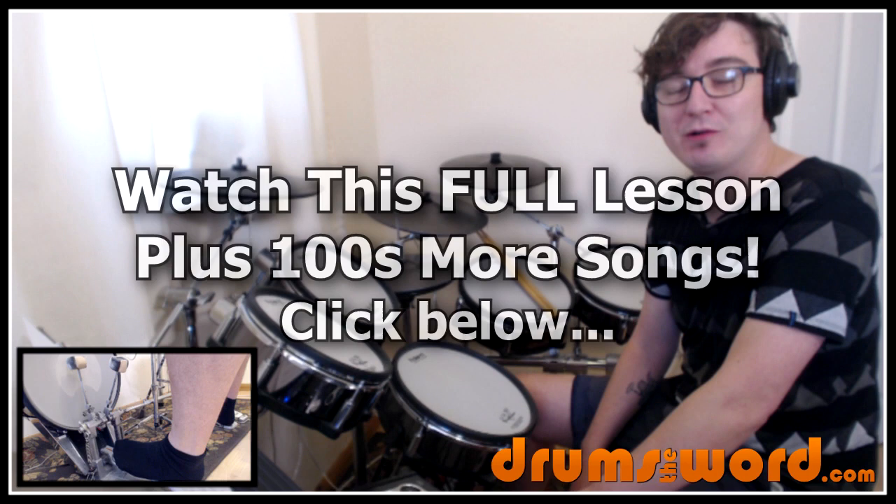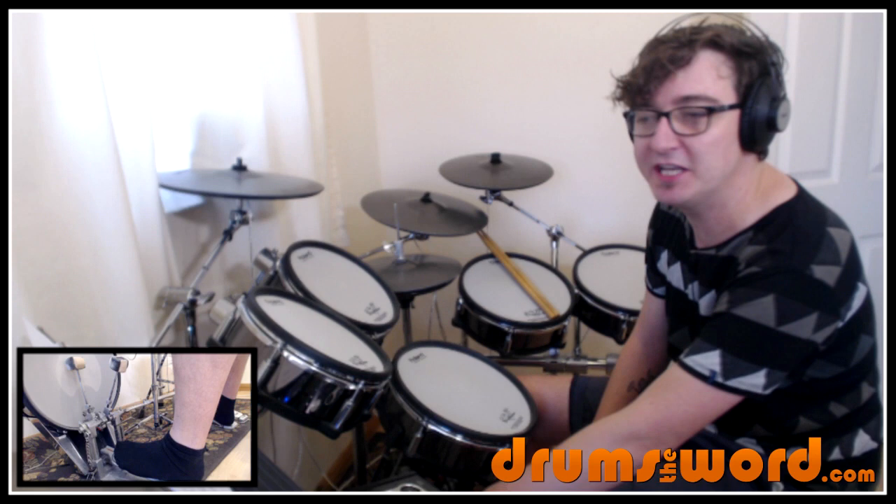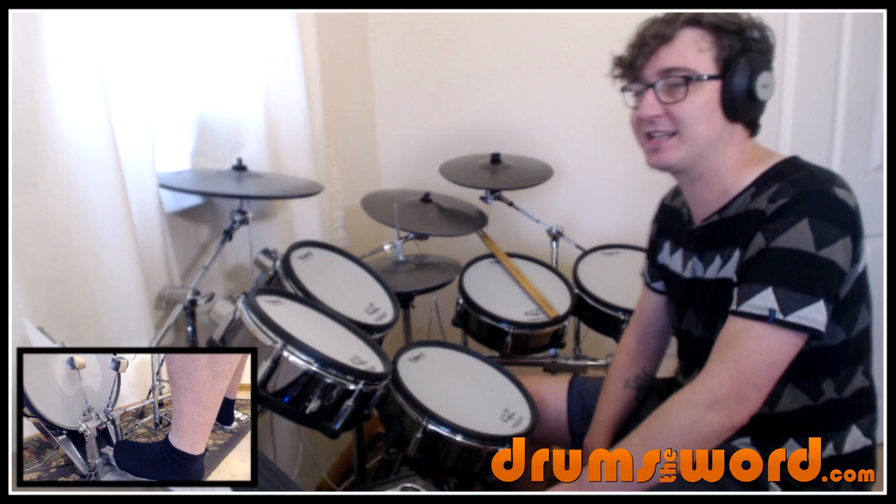Hey drummers, it's Rob Lytton here from drumstoword.com. Welcome to this full video song lesson for my online subscribers. This song was suggested over on my Facebook page, so if you want to make your own song suggestions, please go over there to do so. You'll find the link to the page beneath this video. The song today is Pardon Me by Incubus, drummed of course by Jose Pissilas.